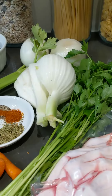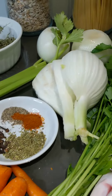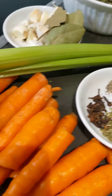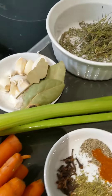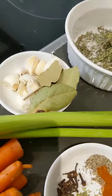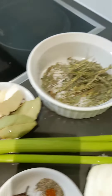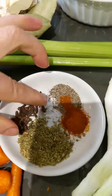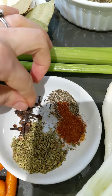And this is all you need: parsley, lemon, onions, any veggies you have pretty much, bay leaves, garlic, oregano, clove, and pepper. This is all you need.